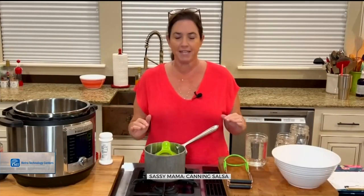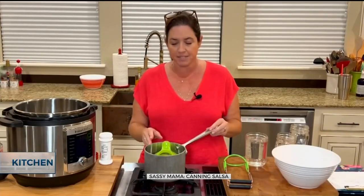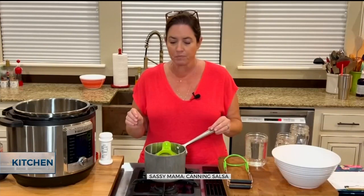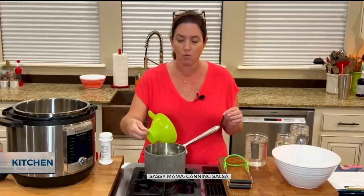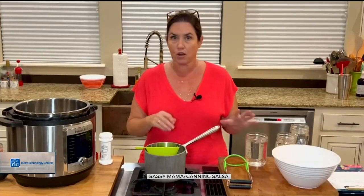You've got to start with clean everything. When I mean clean, I mean like boiling it clean — you've got to boil water for that. Everything has got to be ultra clean. You want to make sure that you boil everything. I even boil my strainers, I boil my lids, I've boiled my jars — everything.